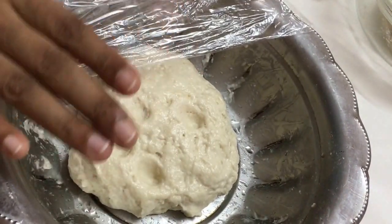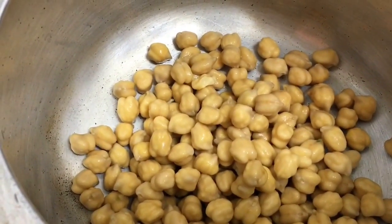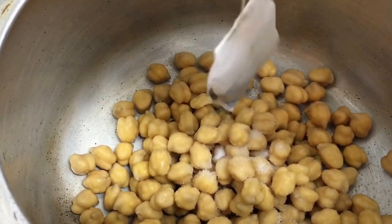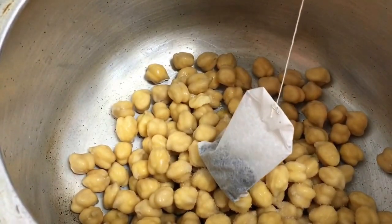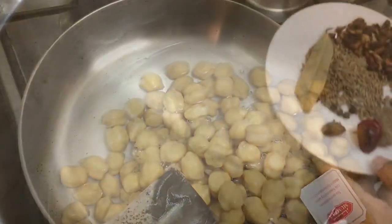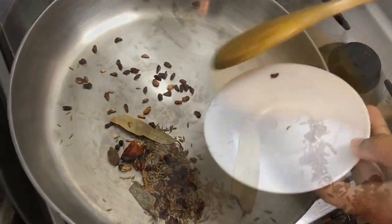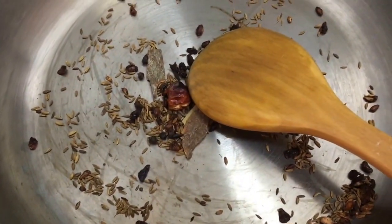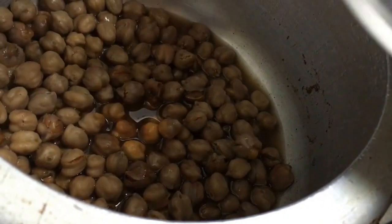Now we'll start preparing the chana. Into the pressure cooker I've added the chana, half a teaspoon of salt, and I'm throwing in the tea bag to give it the pindi style dark color. If you don't want the pindi look, skip the tea bag. I'm adding about one and a half cups of water and we'll cook it for up to four whistles. While the chana is boiling, we'll dry roast all the masala spices until aromatic, then switch off the flame and let them cool completely before grinding to a fine powder.